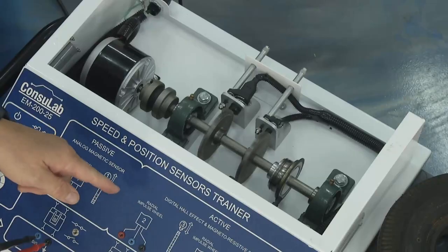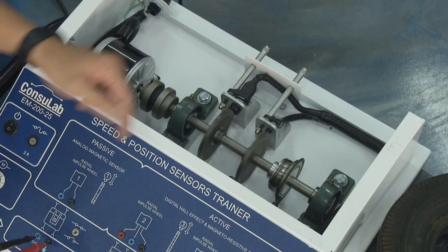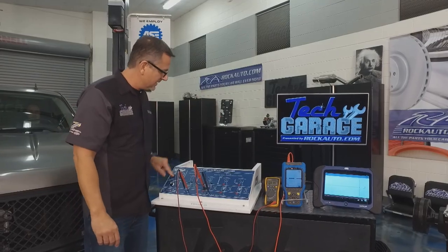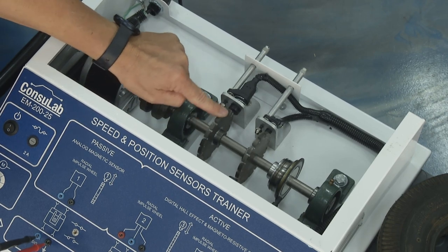Our next sensors are called active sensors because they have voltage going to them. This is a Hall effect sensor — it's an on-and-off pulse. If you look at our digital oscilloscope you can actually see that on/off pulse. It could be 5V on, 5V off — or 12 on, 12 off — but it's reading that tooth ring. You can see it right here — and there's the gap for the number one cylinder.